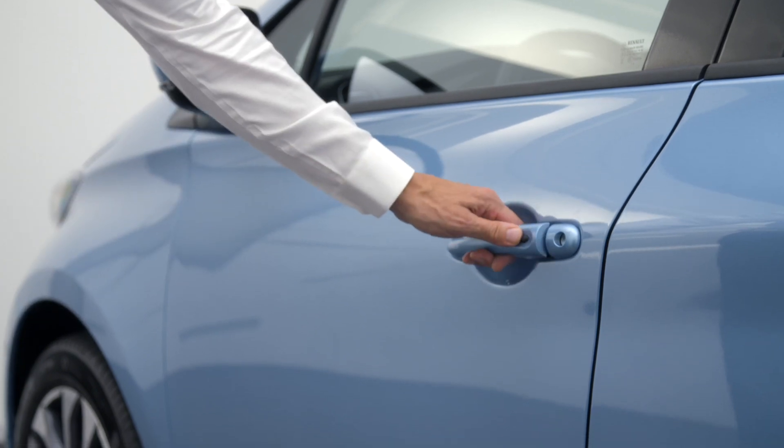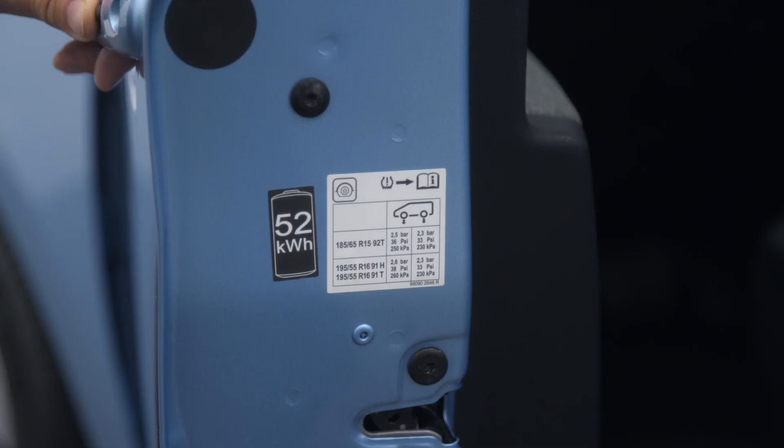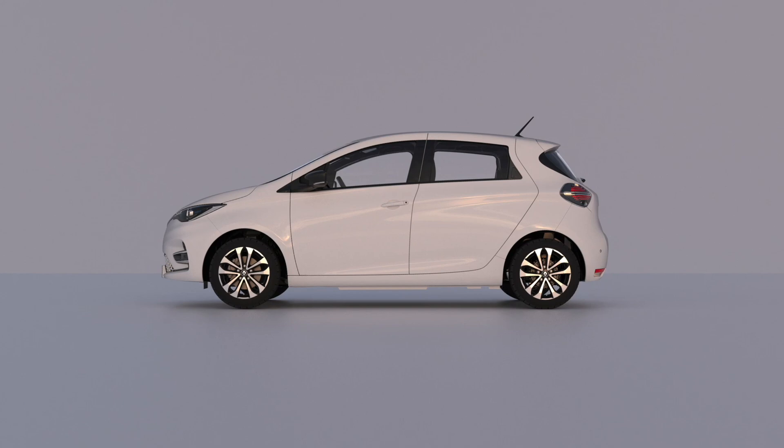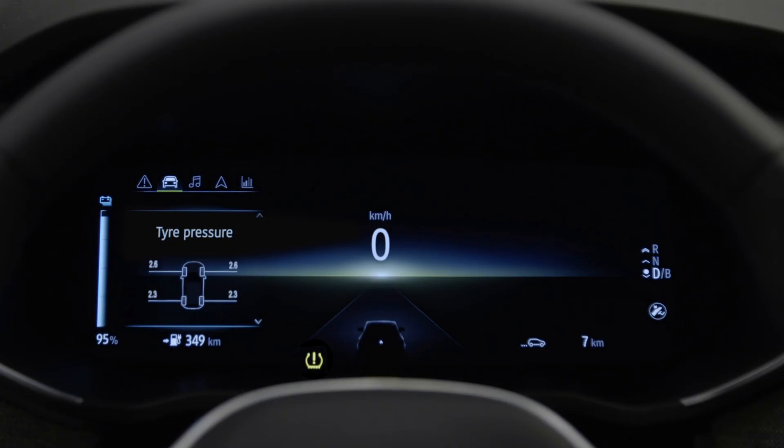The pressure specifications for your tyres are indicated on the bodywork, visible by opening the driver's door. Tyre pressures should only be checked when tyres are cold. Once the pressure has been adjusted, the indicator light on the instrument panel goes off after a few minutes of driving.